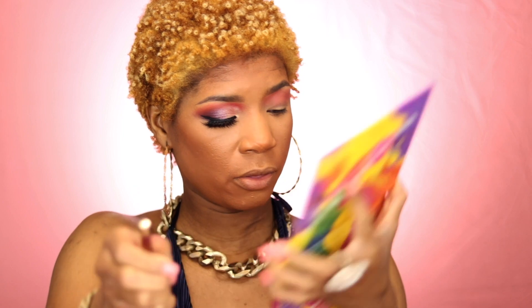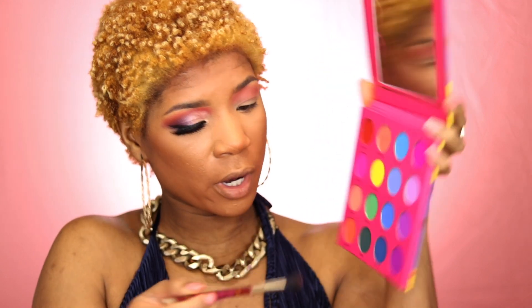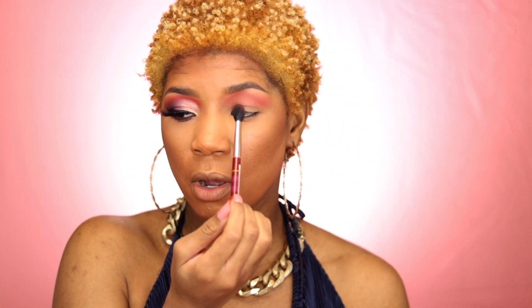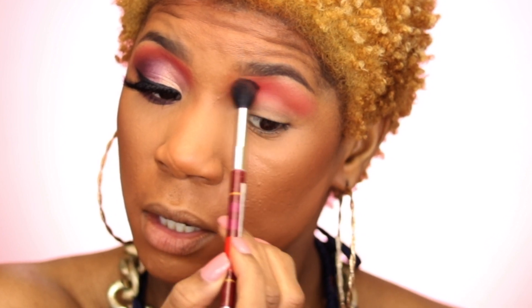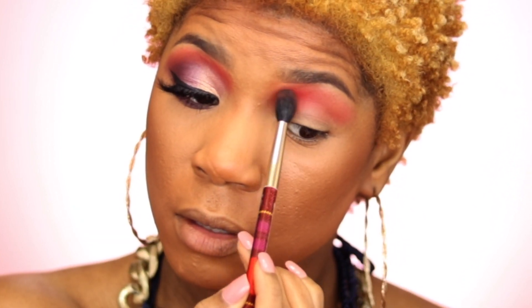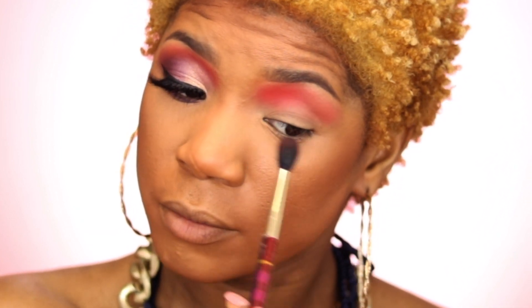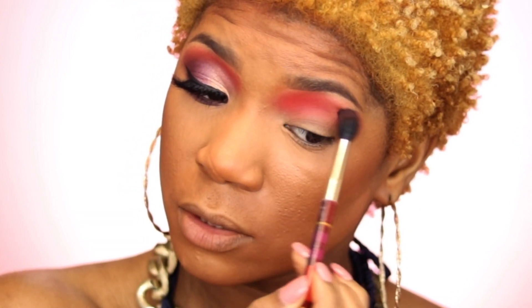I'm bringing that all the way inwards. Now I'm going to go over to the Colored Rain palette and take out the Splash color, which is in the corner. I'm going to really focus that onto the inner part of my eye because that's where she has a lot of bright orange color. Then I'm going to blend it out.